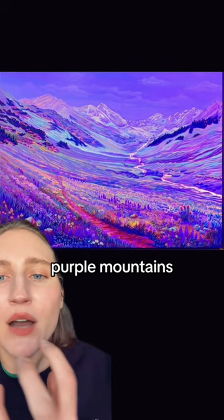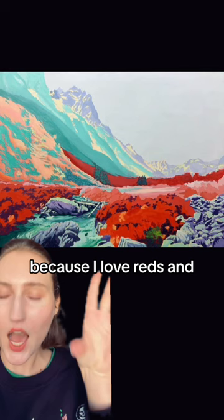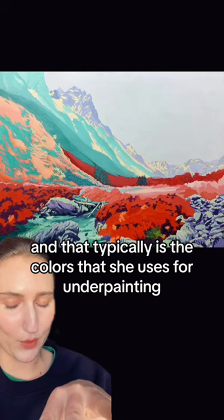All the tiny little details, purple mountains. These are by Kristin Ross. So this is an underpainting — you just keep doing layers and layers of paint. And honestly, some of the underpaintings I like more than the finished product, because I love reds and oranges. And that typically is the colors she uses for underpainting.